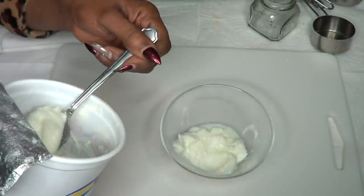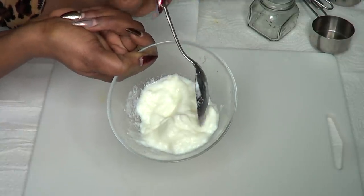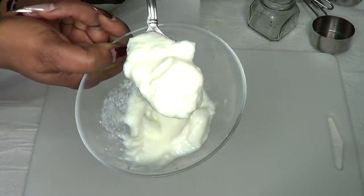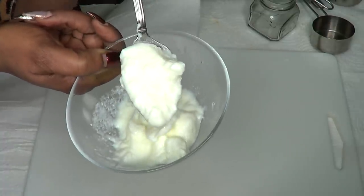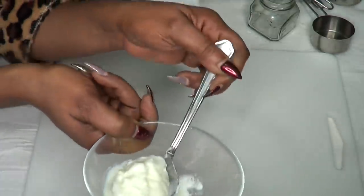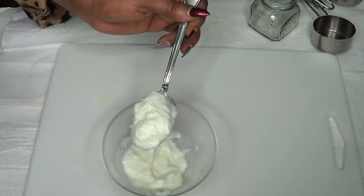Our first and main ingredient is yogurt — plain, unsweetened yogurt. You do not need any yogurt with sugar in it. Buy the plain yogurt: no color, just white, pure, unsweetened yogurt. Colored yogurts have dye and are also sweetened, so you need plain, fresh, unsweetened yogurt.